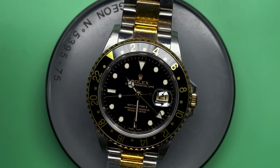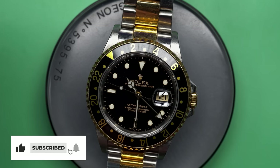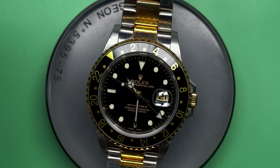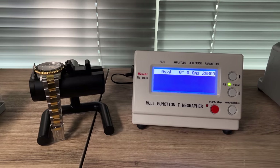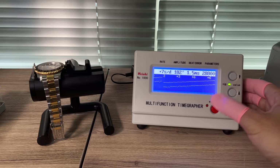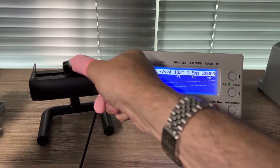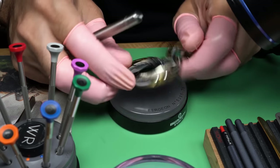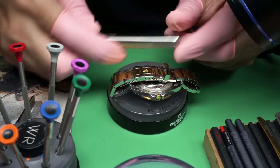This is a really cool watch — black and gold with silver, a great statement piece. He's had it for 15-plus years and it's never been serviced, so let's see how it's doing. We'll put it on the time grapher. It looks like about plus seven seconds a day, a little low on amplitude, and the beat error is out a little bit. That's about what you'd expect for a watch that needs a service and hasn't been serviced before, so let's service it.